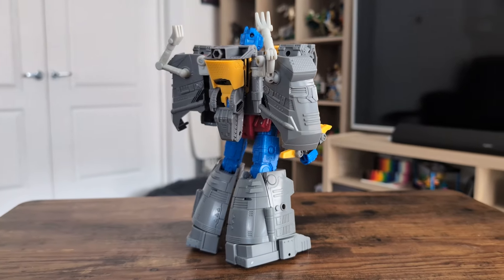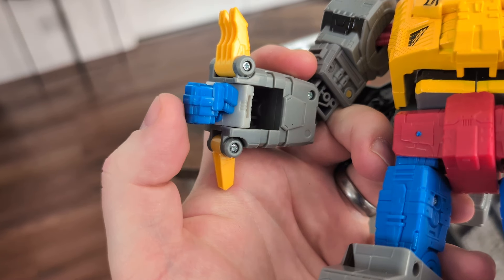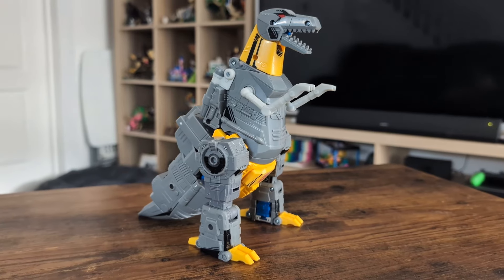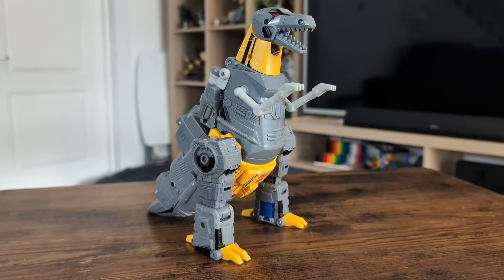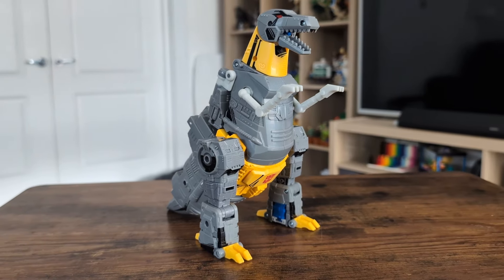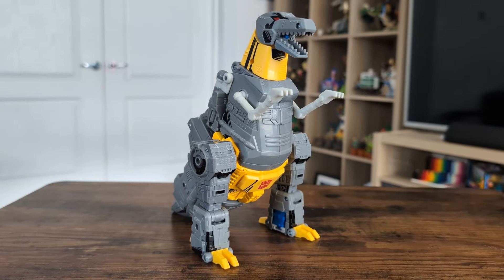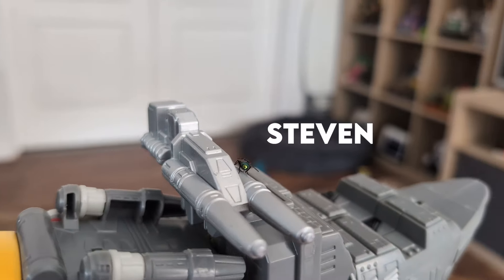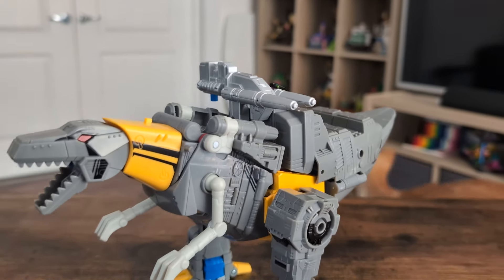Transformation is as Grimlocky as it gets. It's fun, it's intuitive, kind of been done a million times before, but it ends up with its absolute belter of a T-Rex mode, made all the more impressive and beautiful with that colour scheme and those applications of pink and print motifs. It's nicely weighted, there's a lot of detail going on, and you can even put the gun on his back if you're a maniac.